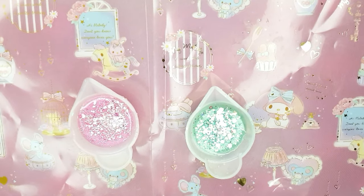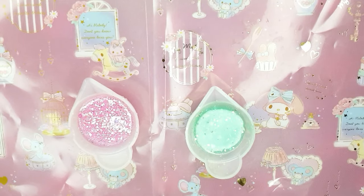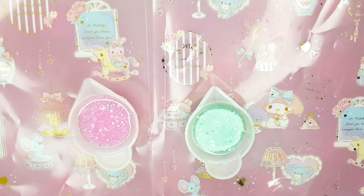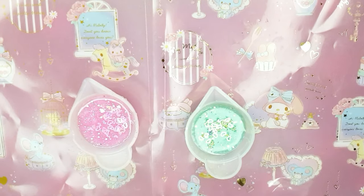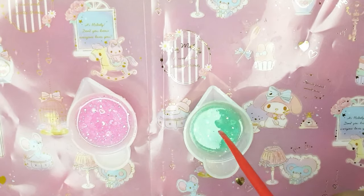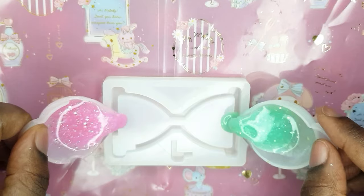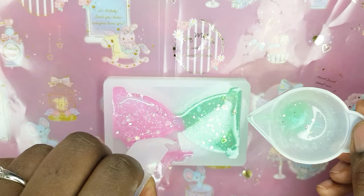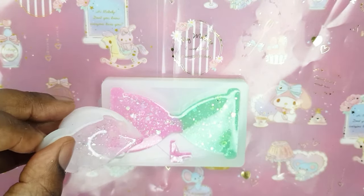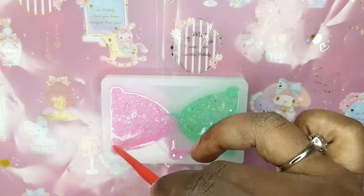By the way, in case you're wondering I sound this nasal because I have yet another cold, but whenever I'm ill I just craft, craft, craft — so I've got plenty of videos coming up for you guys, trust me. I love seeing these two colors together because they remind me of Pusheen. And I know I just got myself some new stickers so I should be using different characters by now, but this was actually done before I got my new stickers, so that's my excuse!